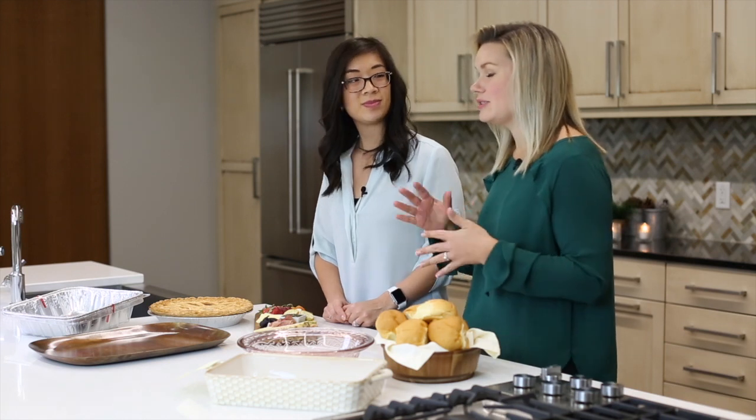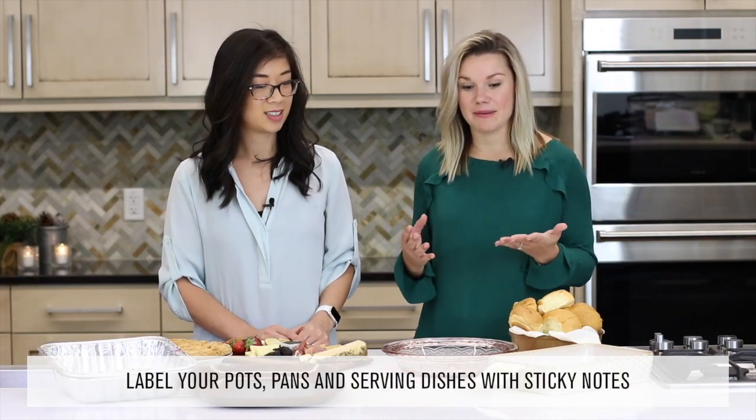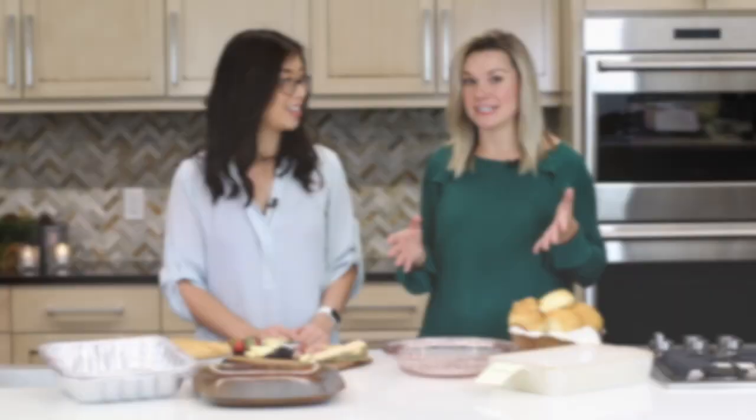The next tip is to organize all your serving dishes, utensils, cooking pots and pans ahead of time using sticky notes. You can label everything so you make sure you have everything out that you need to make that big meal.